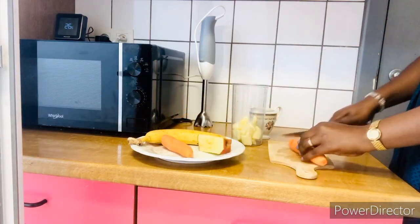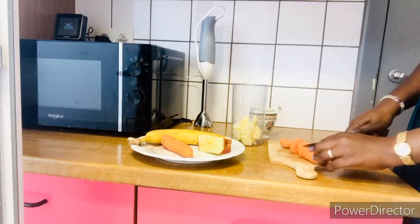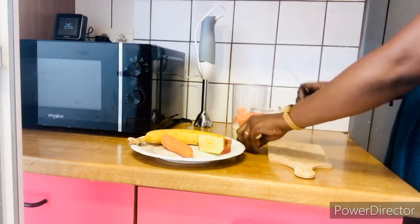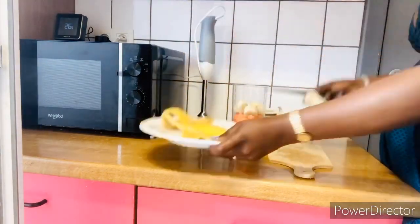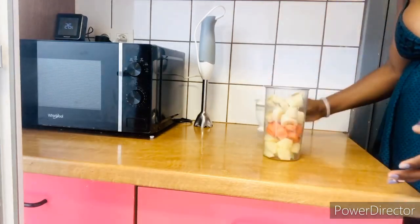I just cut the apple into smaller chunks and I'm adding it straight into the blender. I'm also going to cut the carrot into smaller chunks and also add them straight into the blender. Then I move straight to our banana, peel it, and also chop it into smaller chunks and add it straight into the blender.